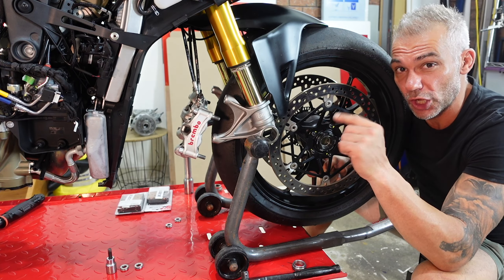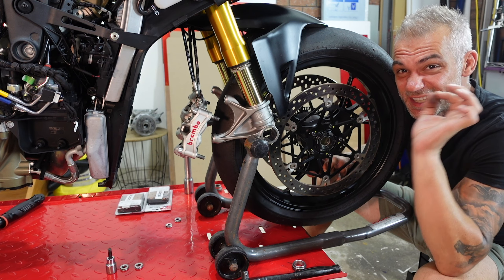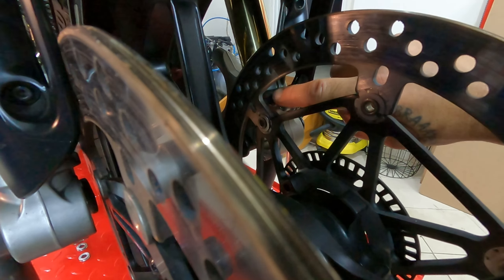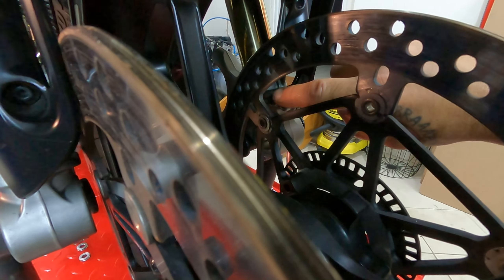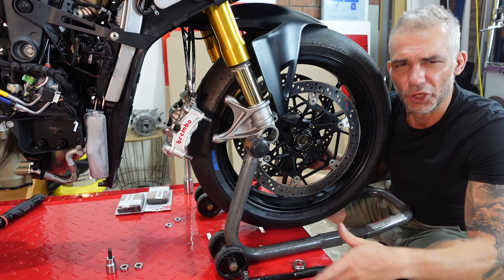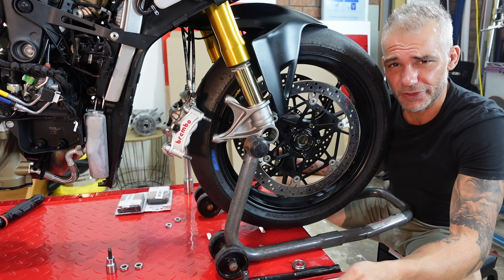One thing I want to draw your attention to: you can easily damage your front wheel sensor. That's our sensor, and you can see that part of the disc when pulling the wheel out can easily hit and damage it. When you pull out the wheel, make sure it has enough clearance so you don't damage the sensor — otherwise you'll have to run to Ducati and pay a lot of money for one.